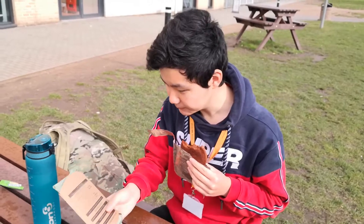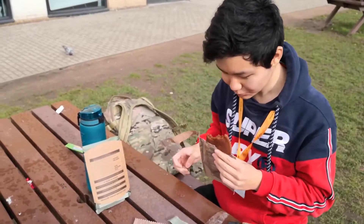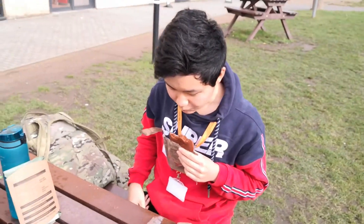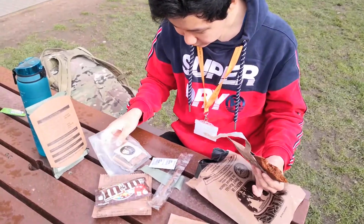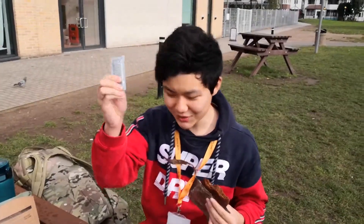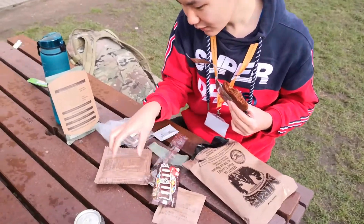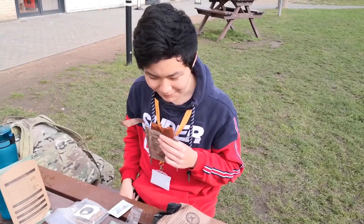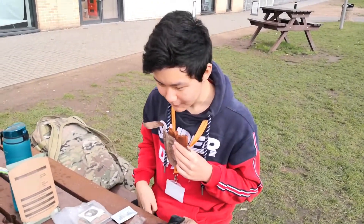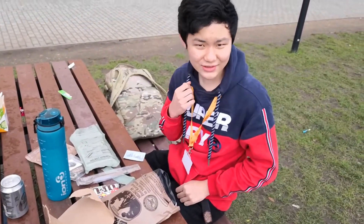I can feel it getting warm. And of course, there's some other stuff inside of it — yeah, so three packets. And of course, you can't forget the hot sauce. You probably know what a pack of M&Ms tastes like. There's also some beverage base powder with a tropical punch. And yeah, bread. It's good, very nice. So it's been about five minutes or so. I would like to rate the muffin a solid 9 out of 10.